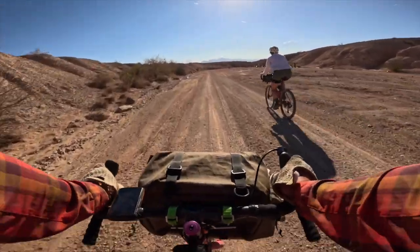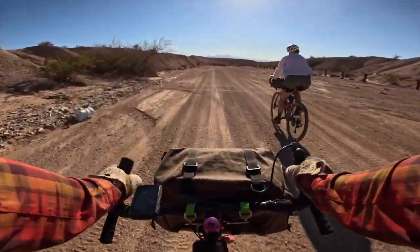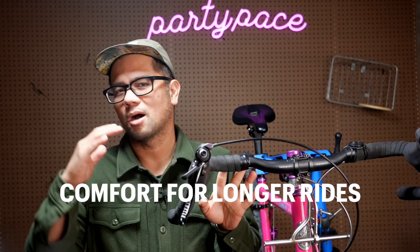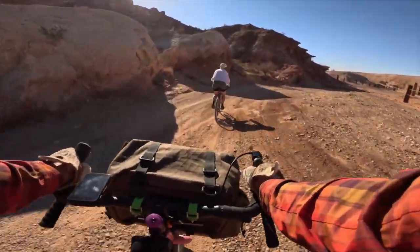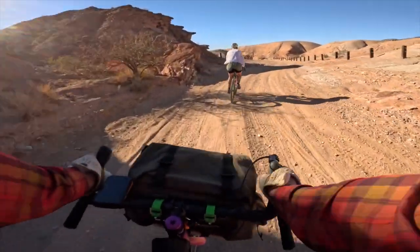Let's talk pros and cons, starting with drop bars. The first big pro for me is that it's a bar I find more comfortable over longer rides. A drop bar just offers a lot more positions: you can shorten your reach by grabbing onto the flat section, extend your back a little by going into the hoods, and likewise you have the drops position. On any given ride I'm alternating from the hoods to the flats to the drops, varying it up so you're not getting stiff.